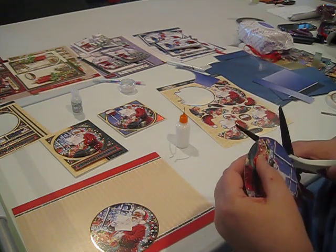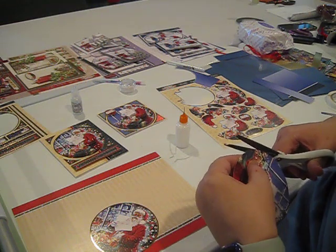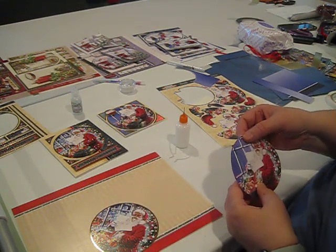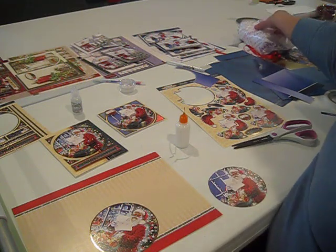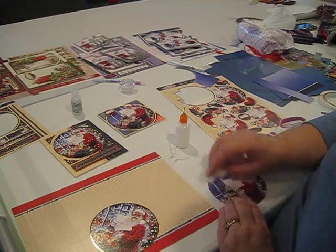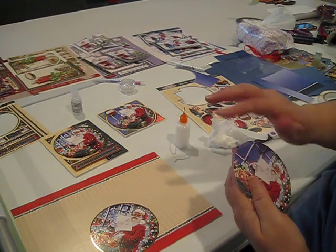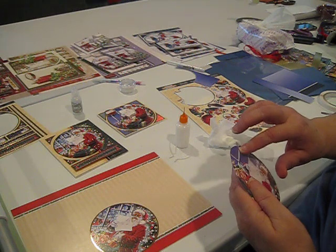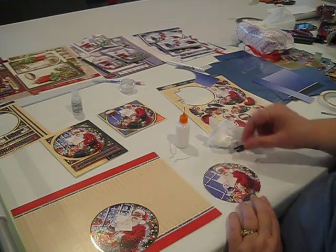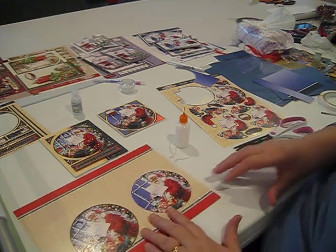I'm going to trim this edge just a little bit to make it come in further — my circle was just a guideline to get me going. Now I have a nice circular topper I can use. I did get some glue inside my window when I slid that, but it will wipe off with a damp baby wipe. On regular coated Adorable Scorable you can wipe it off because it has that little plastic finish. Now I have two toppers that are pretty complete and I can distribute my pieces just like we've talked about.